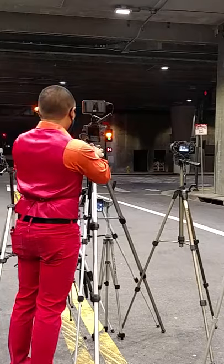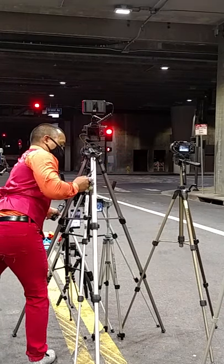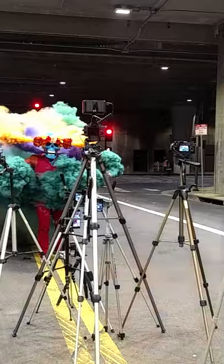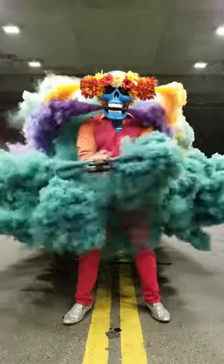I check my settings, check my composition. I've got my finger on the start button. I start the intervalometer, go in front of the cameras, start the smoke grenades, and begin my performance. I really didn't do a full-on routine — I kind of tried to stay still as much as possible, because it was for photos.